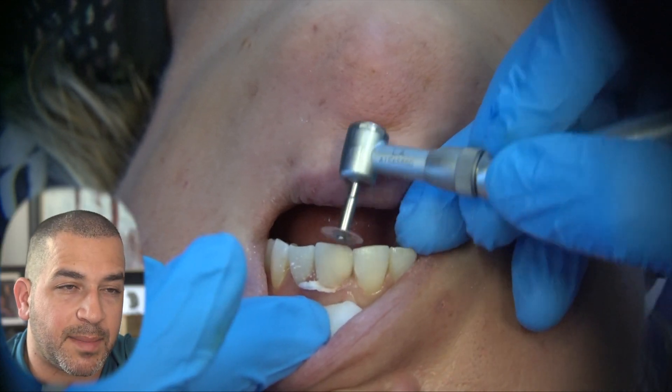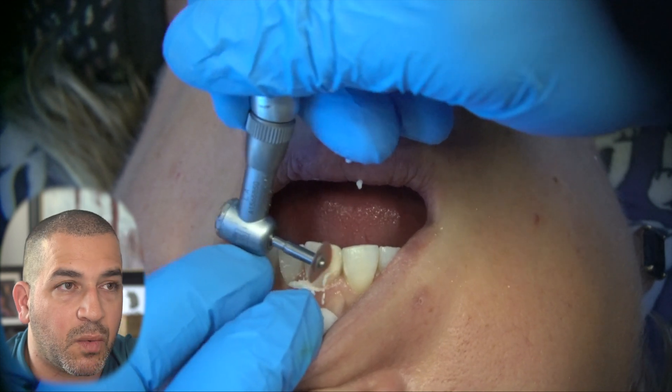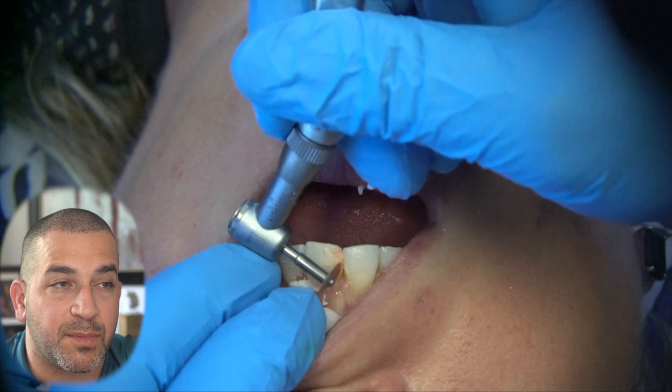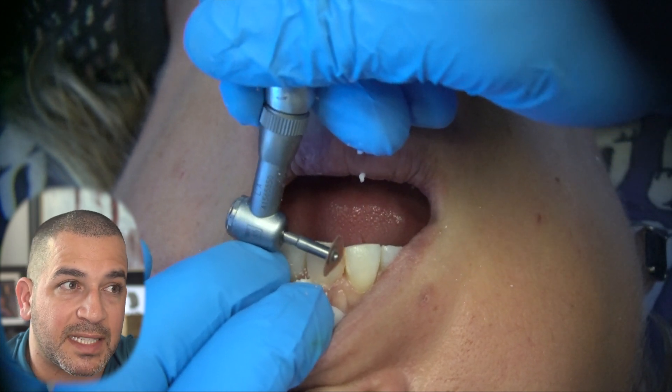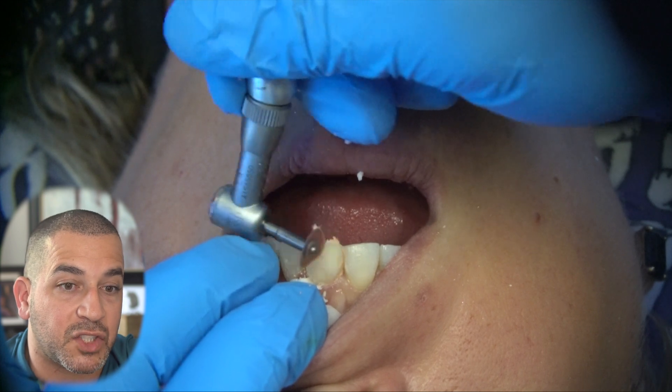I do take a lot of time to make sure that the new filling isn't interfering with the patient's natural motions when they move side to side with their bite, front to back, protrusive, and laterotrusive movements. I make sure that the contact is being picked up by the adjacent teeth so that the filling doesn't shift again.